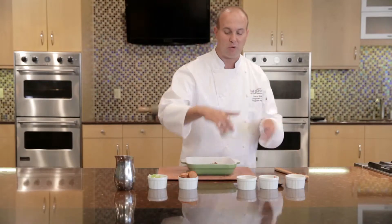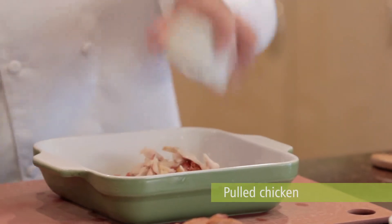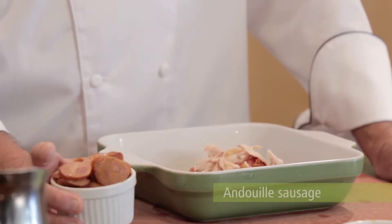To that we're going to add some pulled chicken. I just bought a rotisserie chicken and pulled it from the store. Then we're going to take the andouille sausage. Andouille sausage is a pork-based sausage out of Louisiana — it's got a little bit of heat to it.